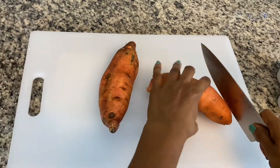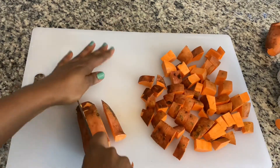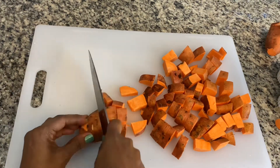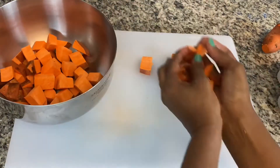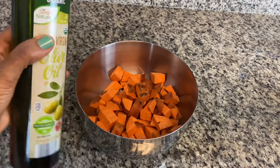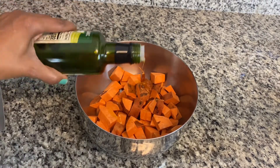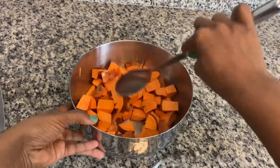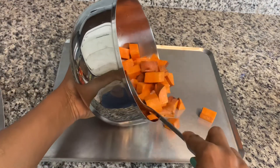I want to note that all of the vegetables are washed really well and cut up with their skins on, because I want to maximize the nutrients. To the sweet potatoes, all I'm going to be adding is some olive oil — that is all I add to my sweet potatoes. Sometimes I will add a little bit of rosemary, but that's it.